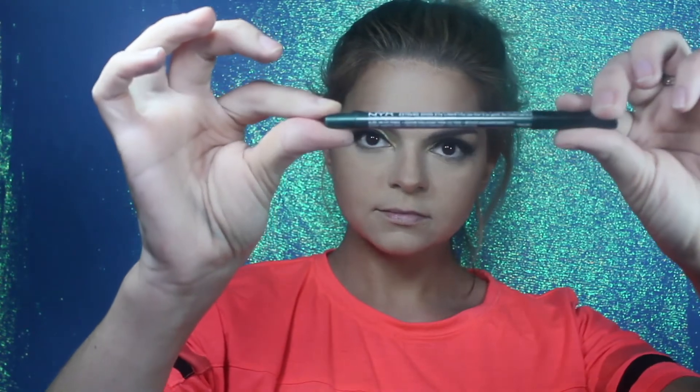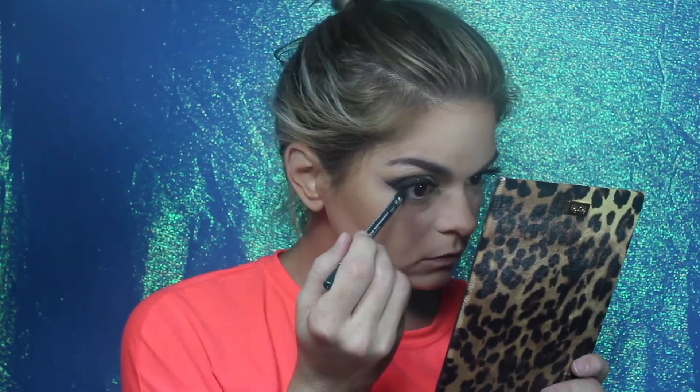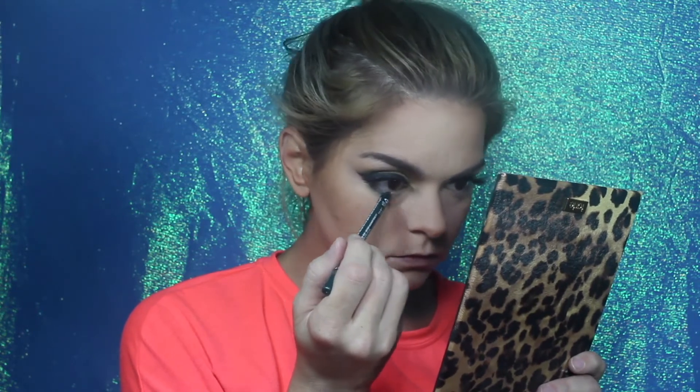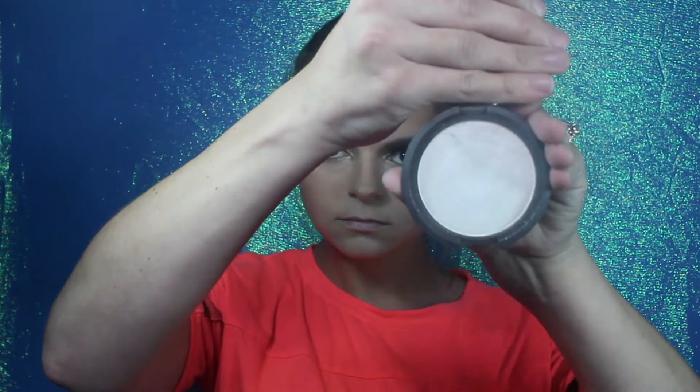Using a hunter green liner — this one is Tropical Green by NYX — I'm going to line my lower waterline. Then using Pearl I am going to highlight my face and inner corners. You always have to include highlighting, right? Because that's the most fun part of a makeup tutorial.